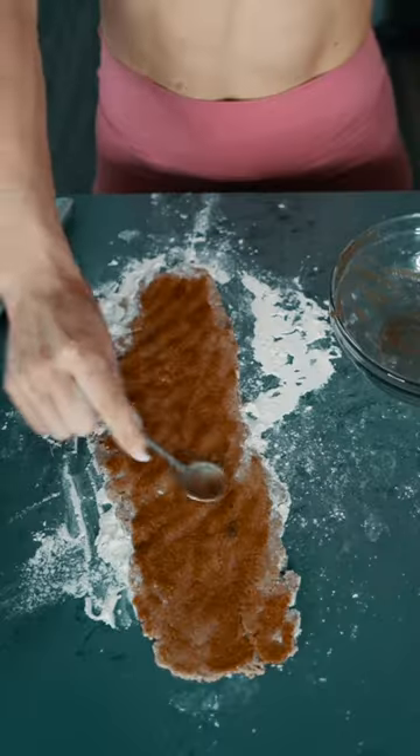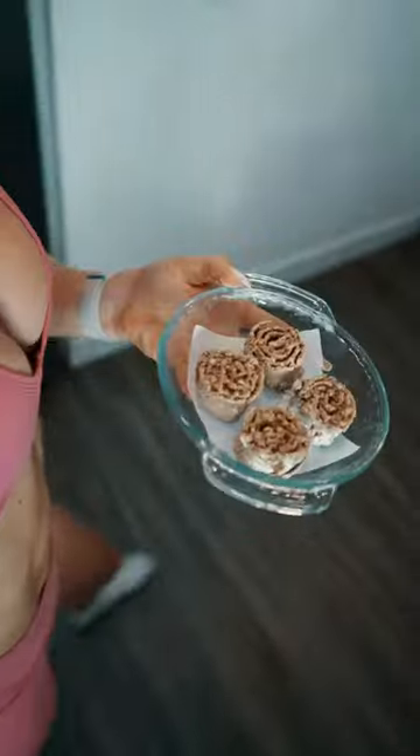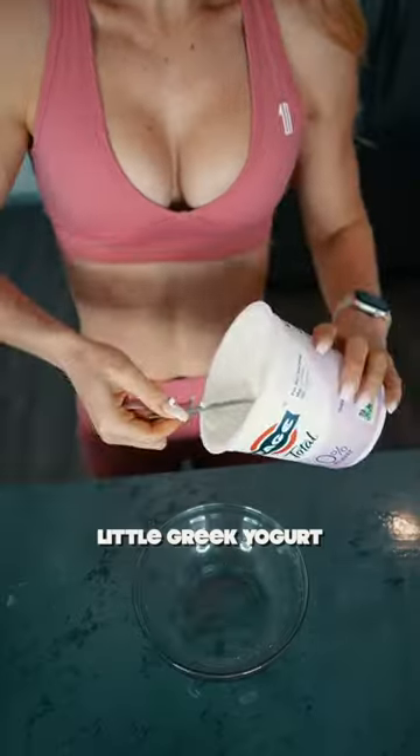Now roll it out, add the glaze, chop it into 4 rolls, and place it in the air fryer at 350°F for about 6 minutes.